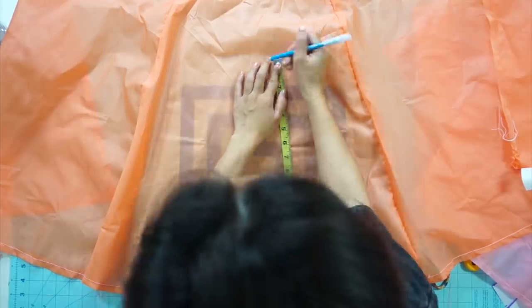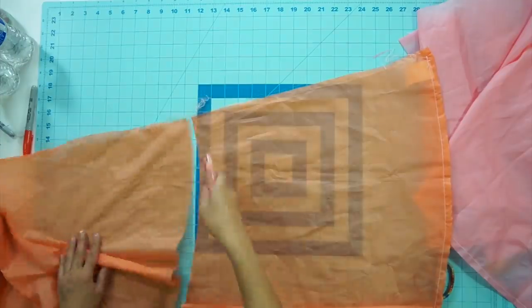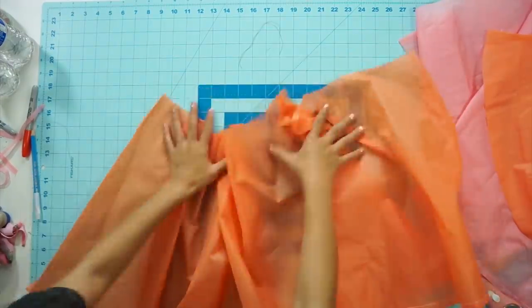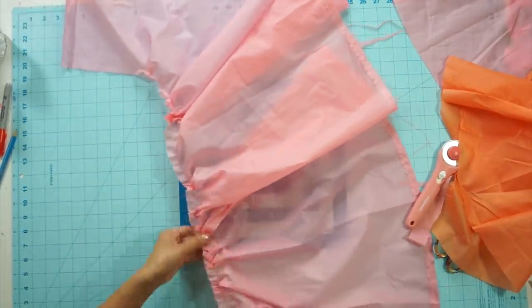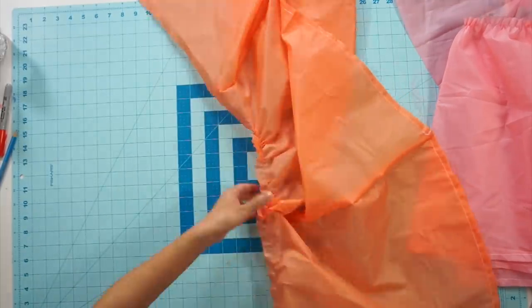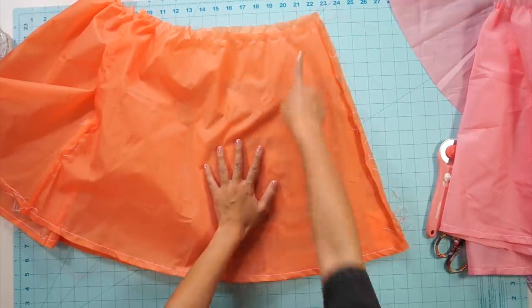I want the orange skirt to hit mid-thigh, so I measure from the bottom up and trim the top away. Now I sew a basting stitch along the top of each skirt and gather them enough so they can still slide over your hips. Then I close up the open side.